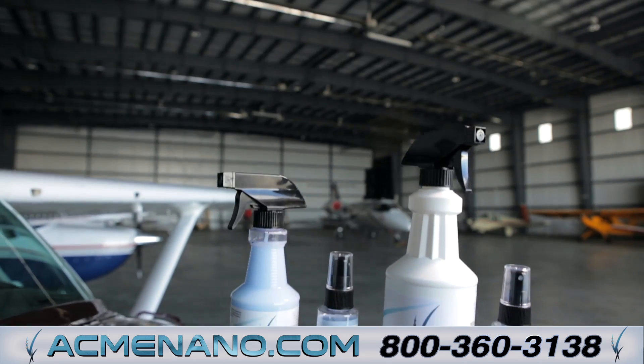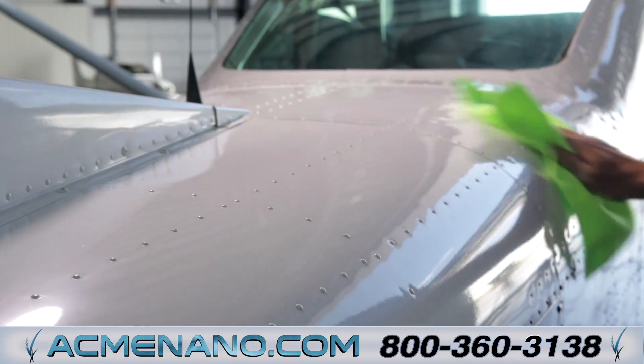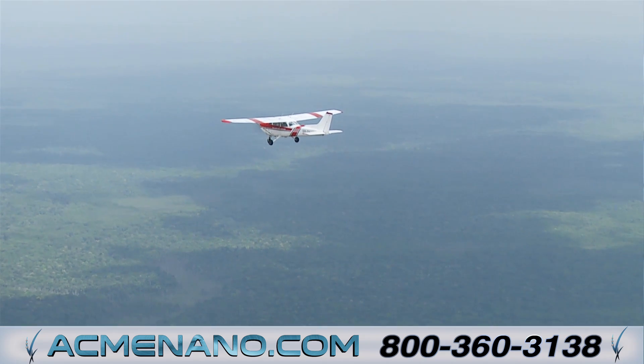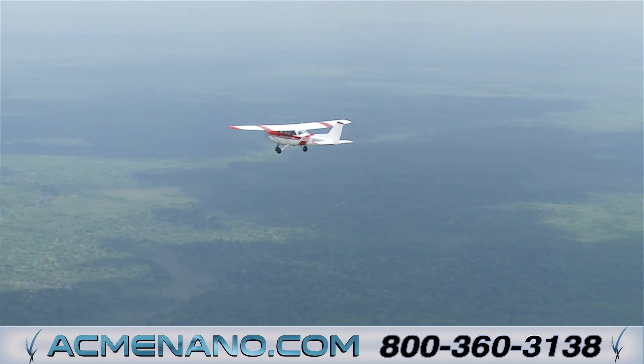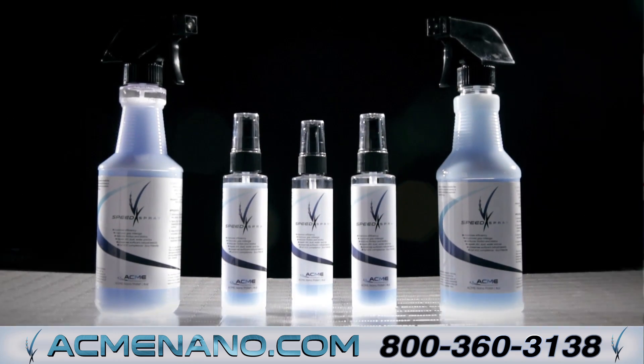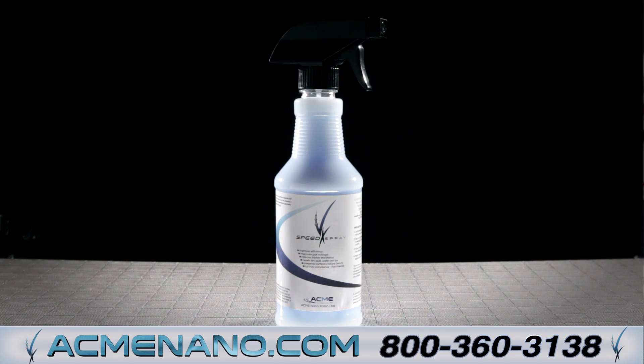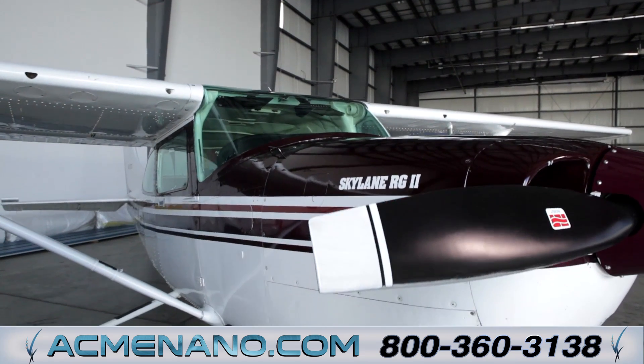VX Speed Spray is a hydrophobic polish made with nanotechnology to provide a highly protective finish with excellent shine. Designed for aircraft, it can add up to 4% reduction in drag, translating to higher efficiency in flight. This simple-to-apply, long-lasting polish does not contain any wax or silicone, and the finish coat is less than 1 one-hundred-thousandths of an inch thick.